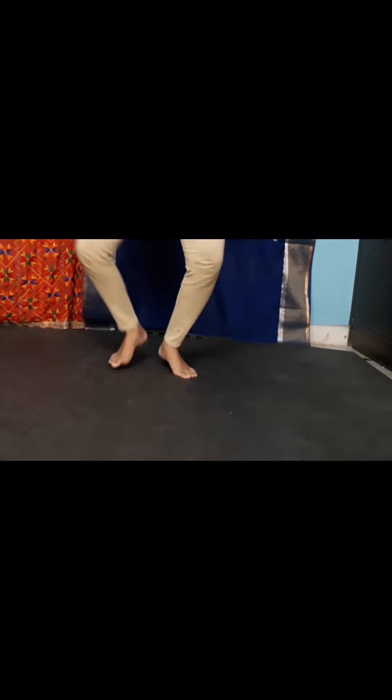Follow this again with Agra Thala Sanchara with both legs, then beat flat on the right leg and lift the left leg while bending towards the left. For hands, keep the hands in Alapatma facing each other.